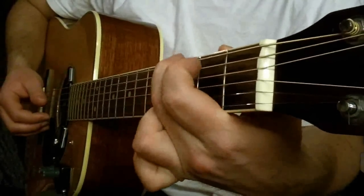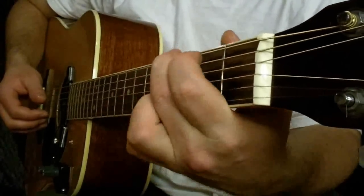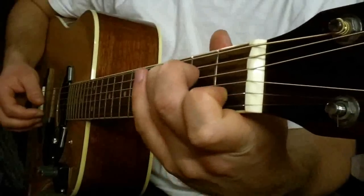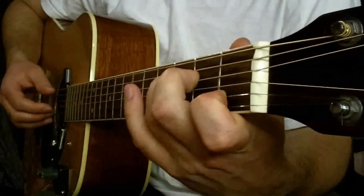C-Dur, G-Dur, C-Dur, G-Dur, C-Dur, G-Dur 7, C-Dur, G-Dur. We start from C, then we start the second.